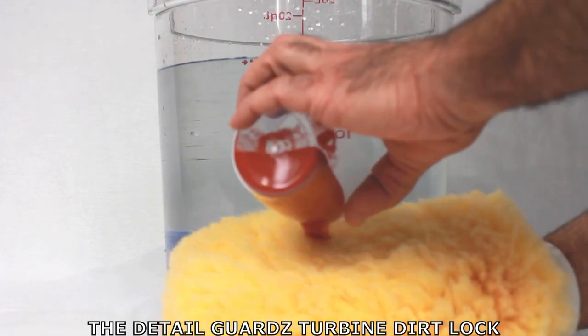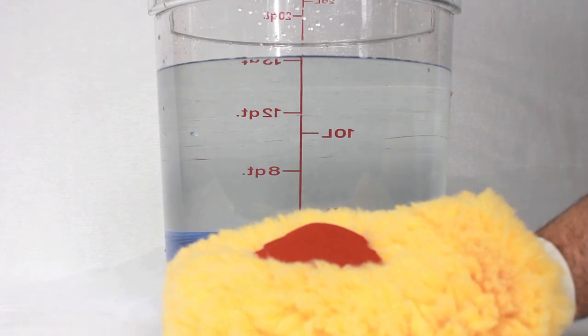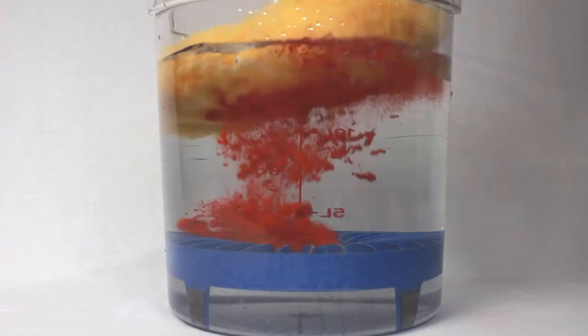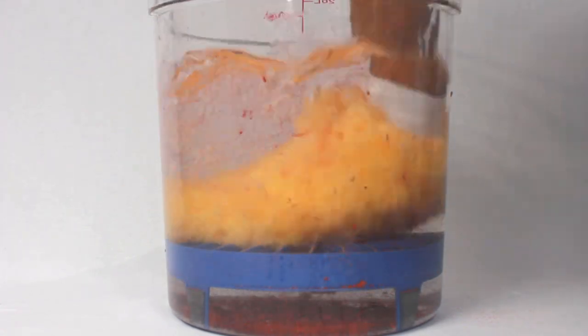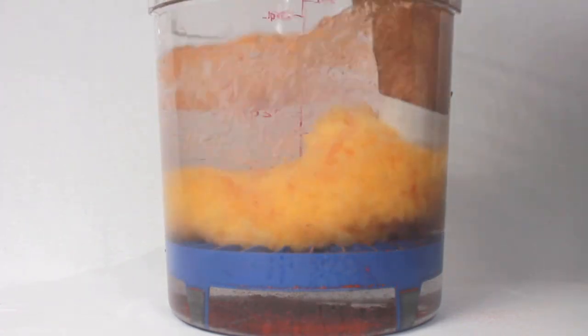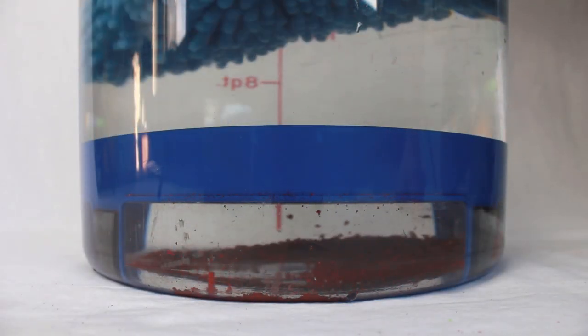As your hand moves up and down it will actively pull and trap debris so it does not end up back on your paint. With its patented Venturi system it creates a suction which tunnels grit underneath the screen and once the debris is caught underneath it cannot come back above because we created a lower pressure.